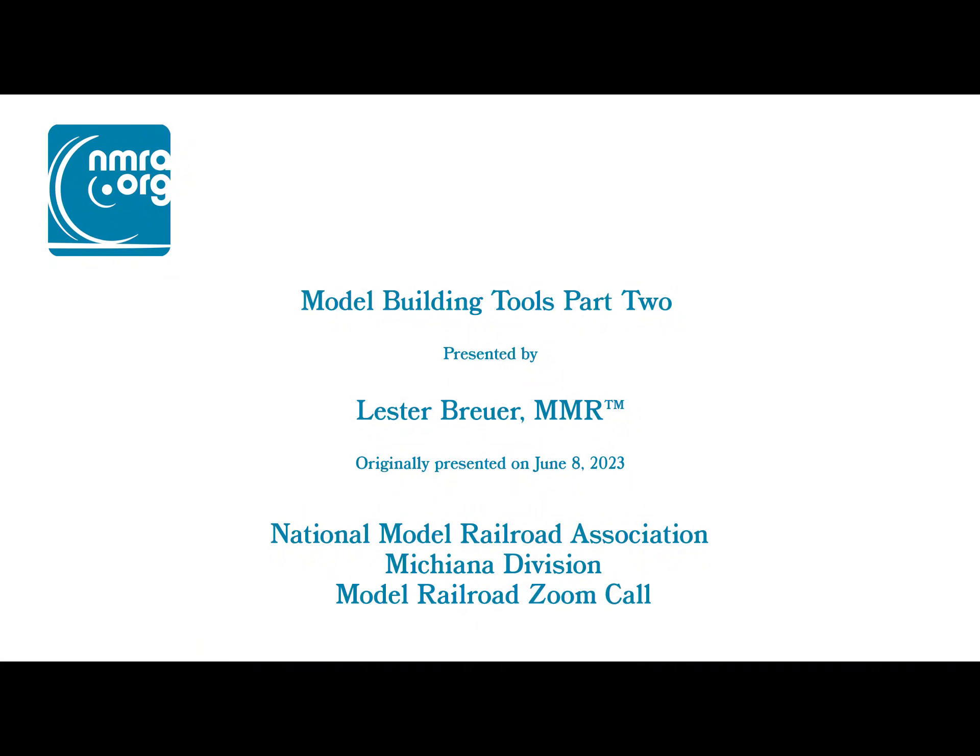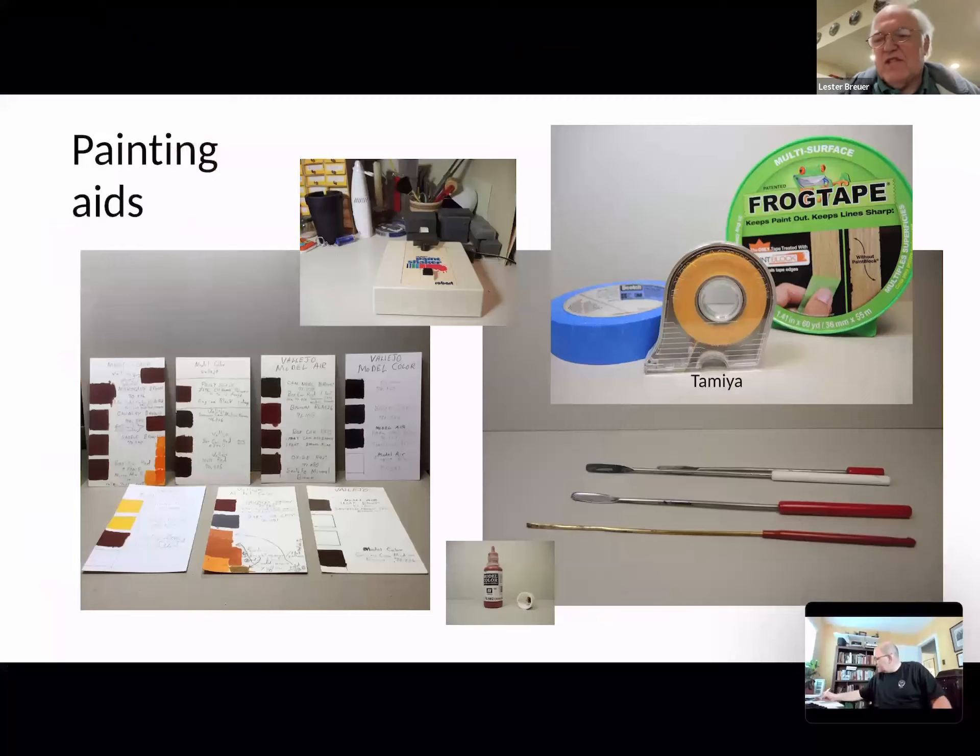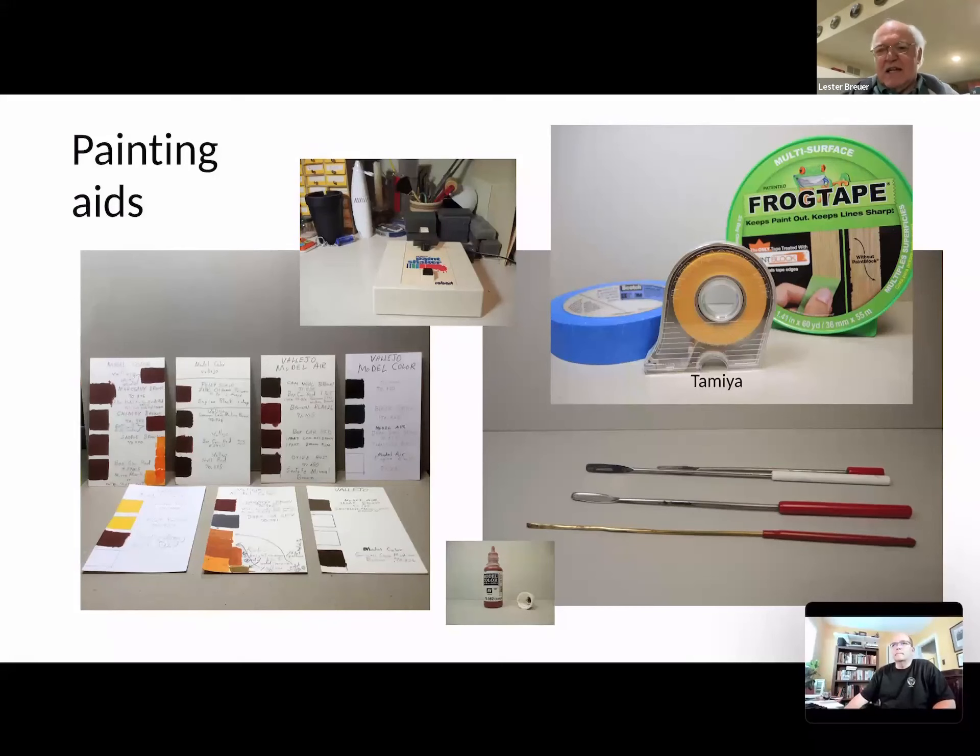This is about where we left off. I had just talked about airbrushes, and we were relating all the tools to a stock car. I talked about that lower picture there — that is the Vallejo paint. Once Floco and Polyscale went away, I now use Vallejo. I think it's a great paint, like Polyscale. Made in Spain, they didn't have a good distributor here for a long time, but they do now, and you'll find it in most hobby shops. The only bad part is they don't have railroad colors.